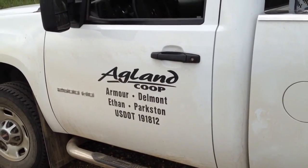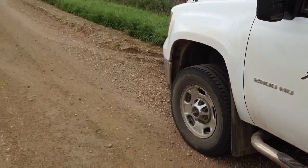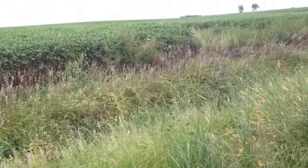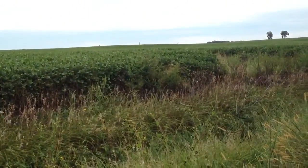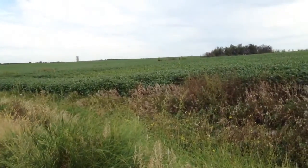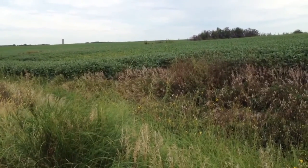Hi, this is Roger with Agland Co-op. Today I'm going to talk a little bit about fall spraying. We do have a helicopter hired that will be coming in, so we're trying to line up some work for him. There are several reasons why fall spraying works so well.